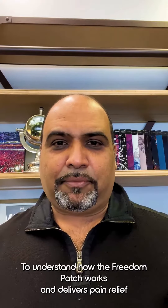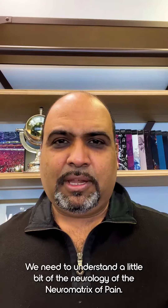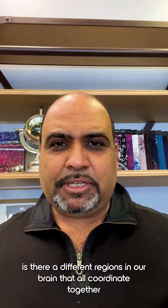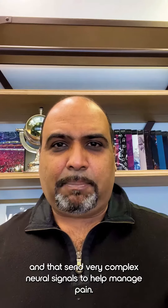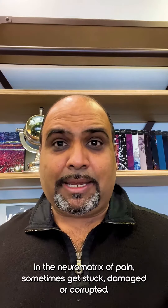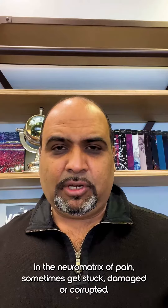To understand how the Freedom Patch works and delivers pain relief without drugs and chemicals, we need to understand a little bit of the neurology of the neuromatrix of pain. What the neuromatrix of pain suggests is there are different regions in our brain that all coordinate together and send very complex neural signals to help manage pain. And what happens is these neural signals in different parts of the brain in the neuromatrix of pain sometimes get stuck, damaged, or corrupted.